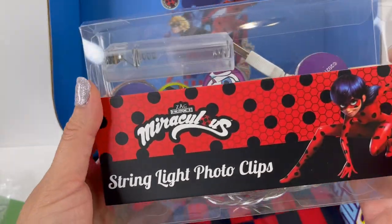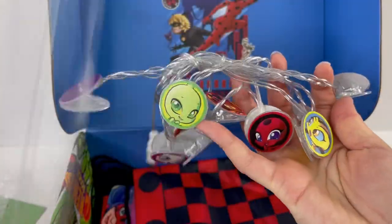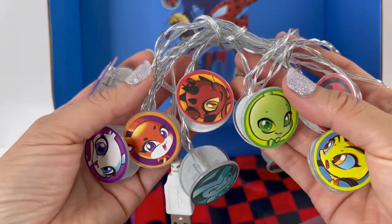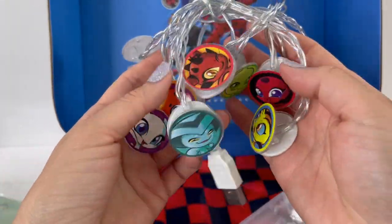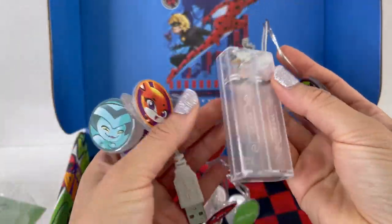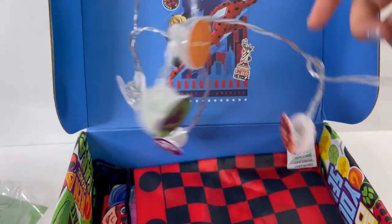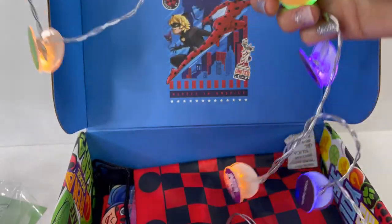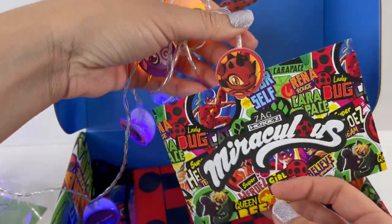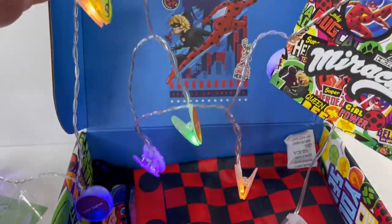Next item — we have string light photo clips. Look at these — they are the Kwamis! There's Tikki, there's Pollen, there's Wayzz, there's even Trixx, and there's Plagg. This is so cool — we can light it up using USB or with batteries. So let's untangle this and plug it in — you can see it's lit! If you have a photo, you can just clip it on like this. Isn't this fun? I love those different colors too.